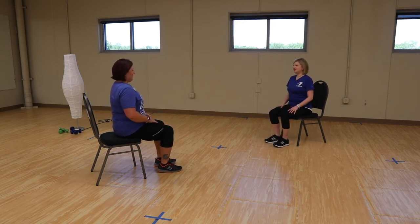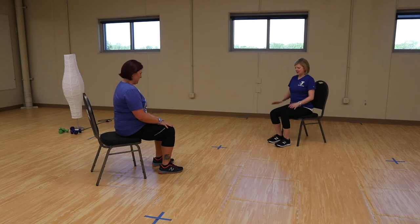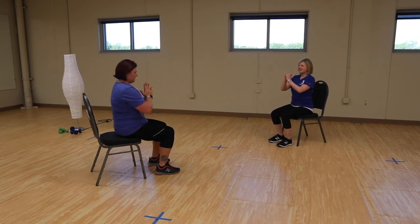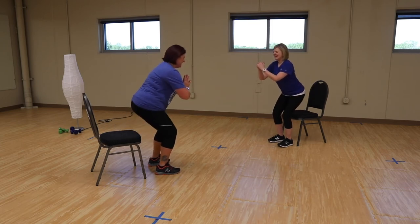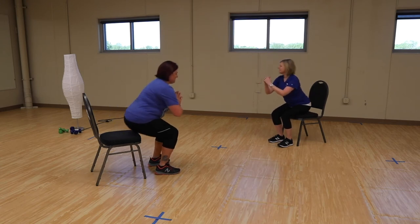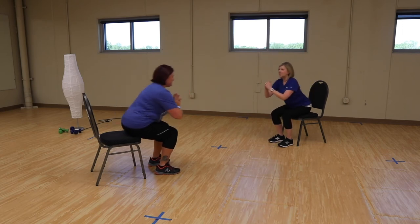Now we're going to work on coming up out of that chair — doing squats in the other direction. Start with a nice slow halfway up. If you need to push on your legs or the chair to get up, do what you've got to do to make it work. Let's go up halfway and down. Building strong muscles so you can stay stable and avoid falling — and get that nice strong balance as well.